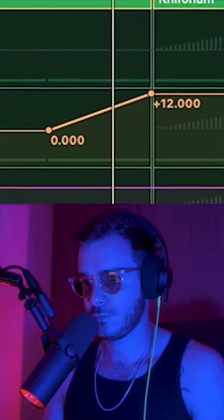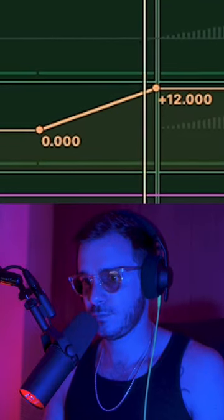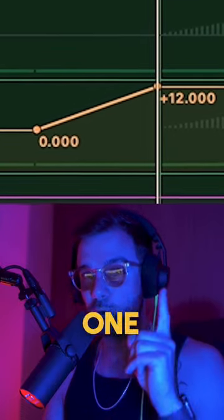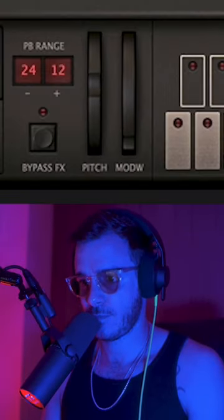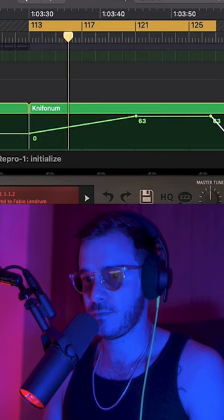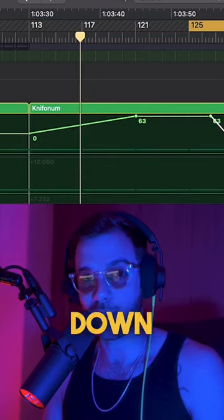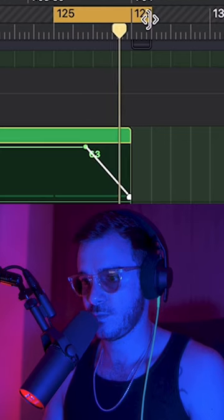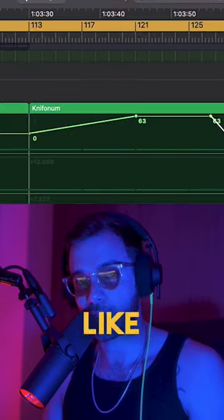Check out what happens next. I then start pitching up the second oscillator to be up one octave, and then using the pitch bend wheel I bring both the oscillators up one octave together, and then at the very end all the way down two octaves. And that sounds like this.